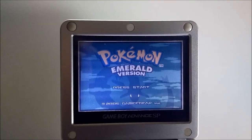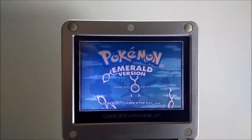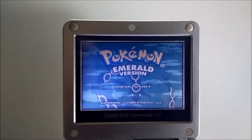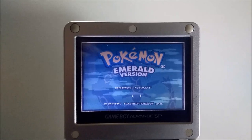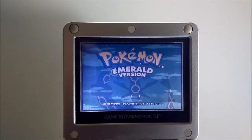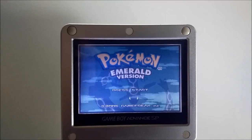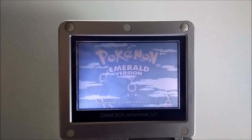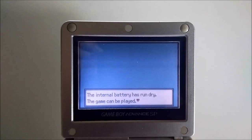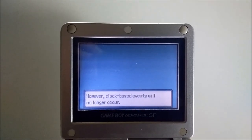The Internal Battery Has Run Dry: How to Fix the Internal Battery in Pokemon Emerald Cartridges. This is Casey from Ebernesia, and today we're going over how to fix the internal battery in Pokemon Emerald cartridges. After several years of play, the internal battery in Pokemon Emerald games would run dry, leading to the warning: 'The internal battery has run dry, the game can be played. However, clock-based events will no longer occur.'